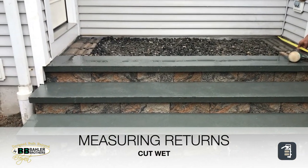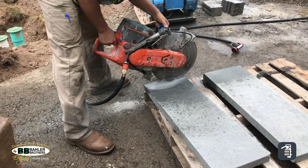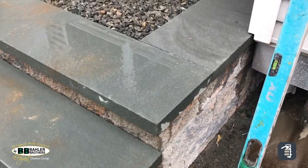When you are setting your steps, it's great if you can use long, linear treads. This is going to help tie things together and keep your steps solid without any movement.